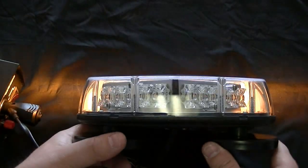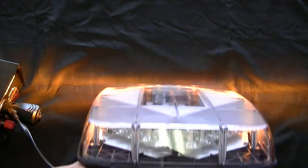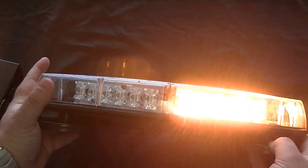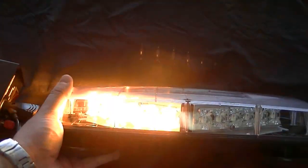As you can see, great light disbursement — it's an even flow of light, there's no blank spots. There it is from the side, this is the corner, the edge. Obviously this is a close-up video, but it should give you a pretty good idea of how bright it is. This is a very bright light bar. This is class one. There's a look at it from the top.